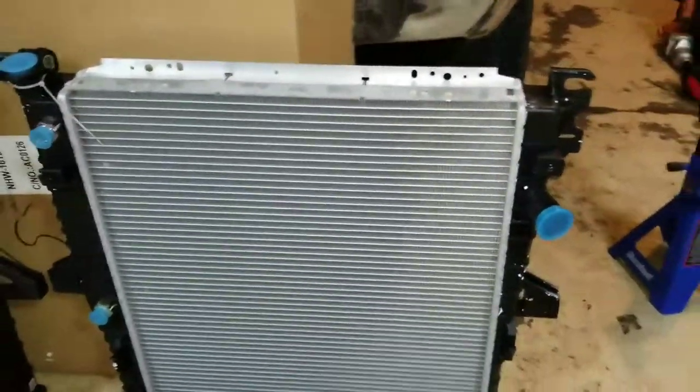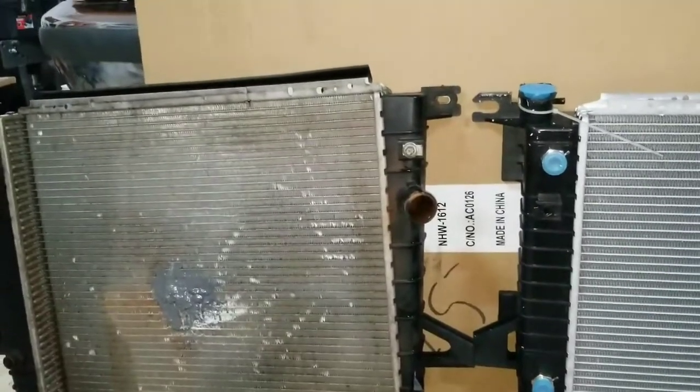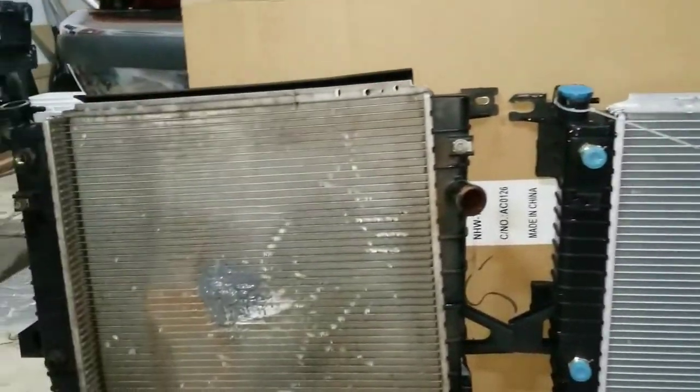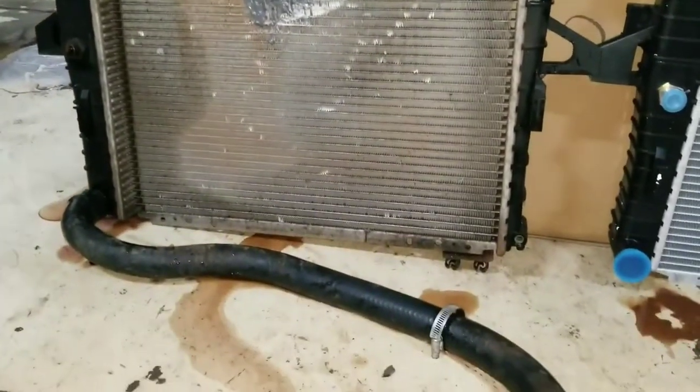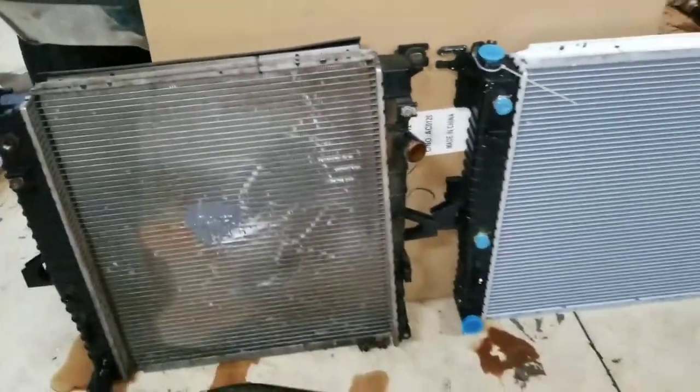Basically all of the hoses and everything is exactly the same. So this Explorer radiator is going to mount right into the truck — same mounting points, same hoses, pretty much same everything.